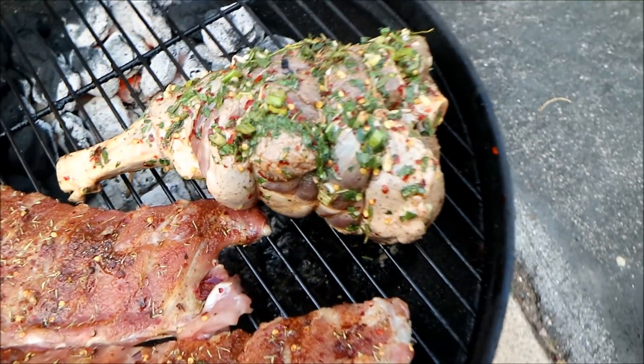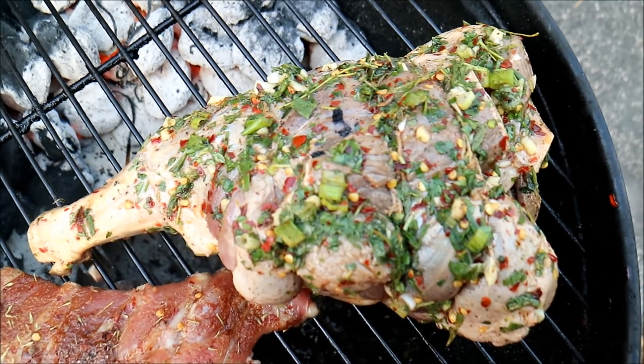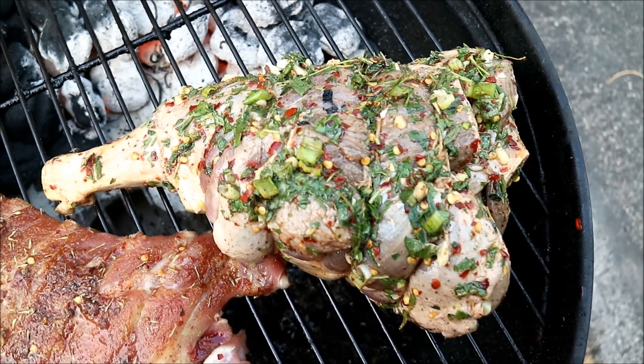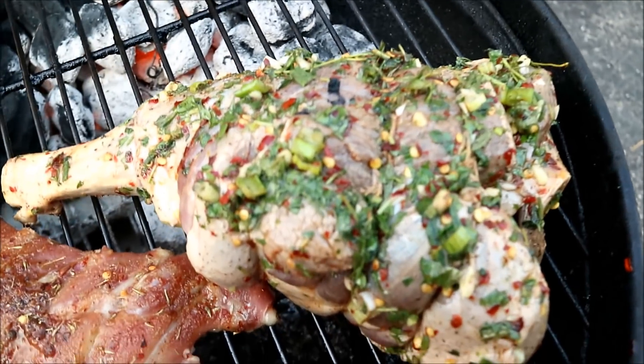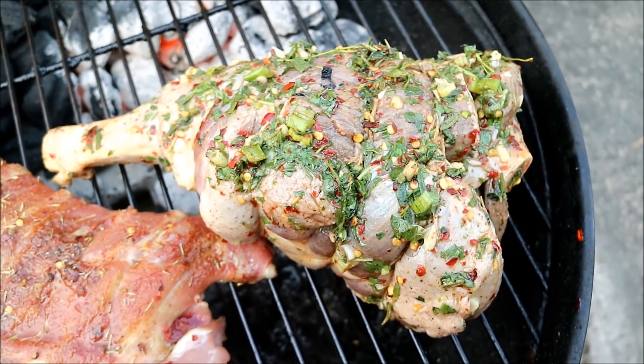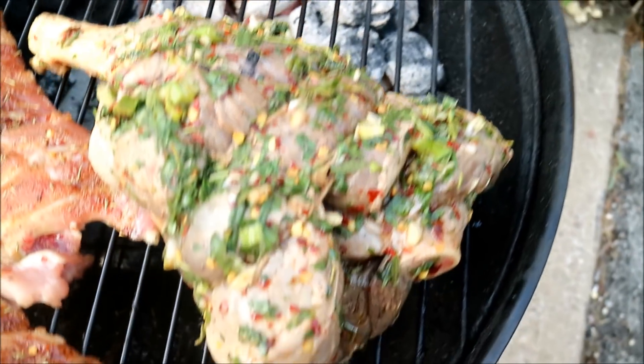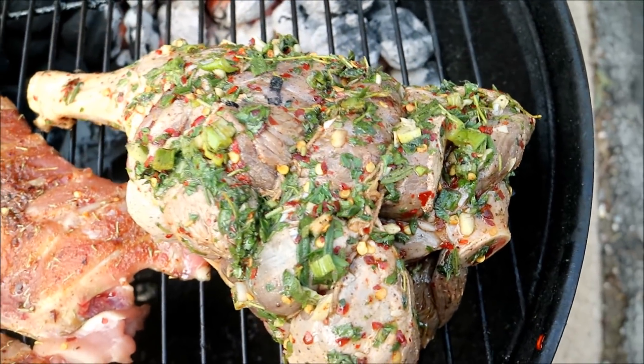First off, this recipe is a grilled goat's leg, and this was inspired by an article I read written by my good friend Franco Philip. If you guys have the opportunity to read the article, it can be found in this month's Caribbean Beat Magazine, the in-flight magazine for Caribbean Airlines.